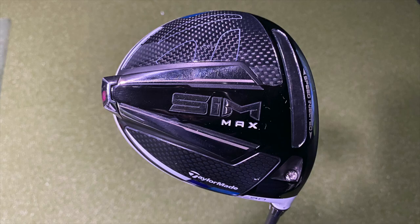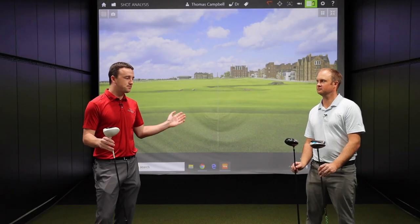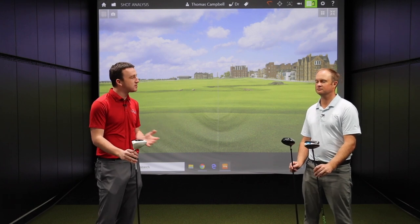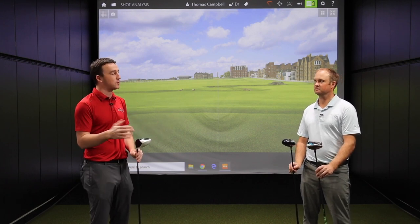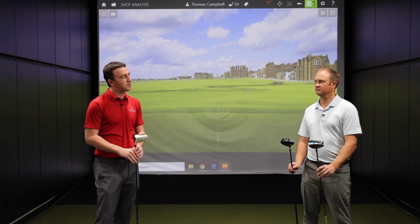Thomas, I know you're very familiar with TaylorMade — they've been awesome with drivers for a while, not just the last two decades but prior. What do you think we're going to find out? I know we've done a couple of these tests in the past but not very often where we test this many generations in that range of technology. What do you think we're going to see?